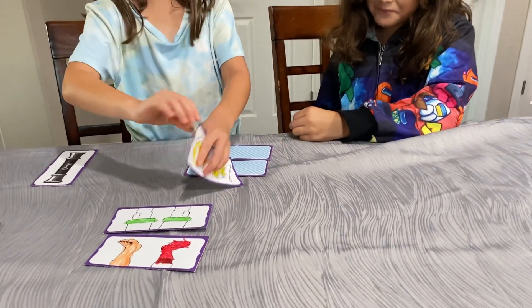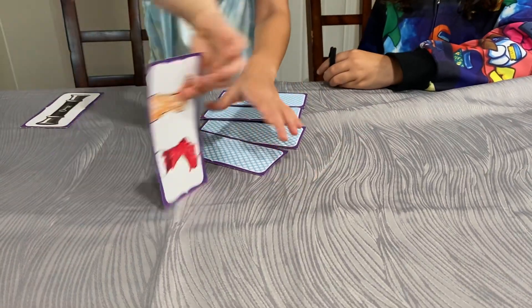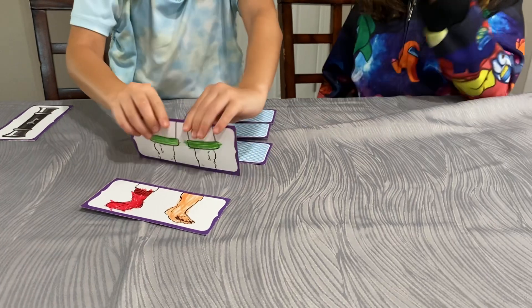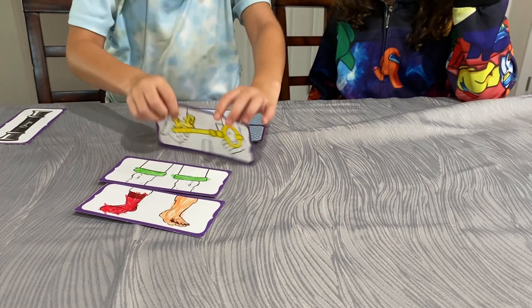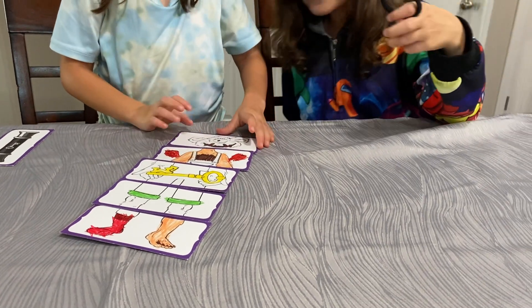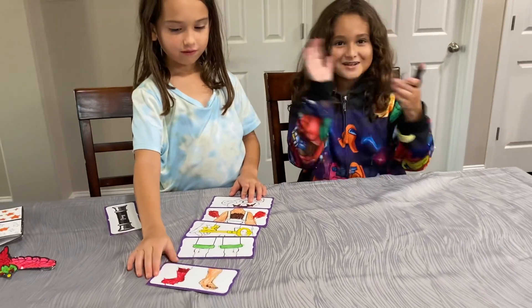All the same way. Then we start to flip it back over and it rebuilds the monster. Wow, look at that! Yay, nice!